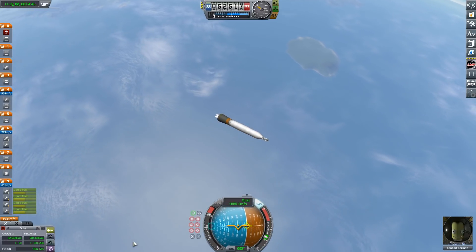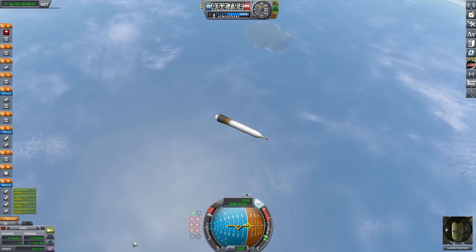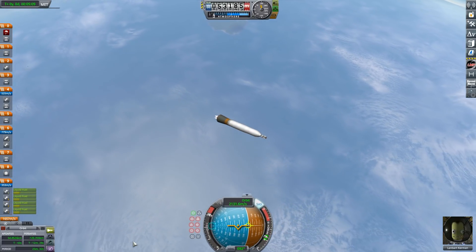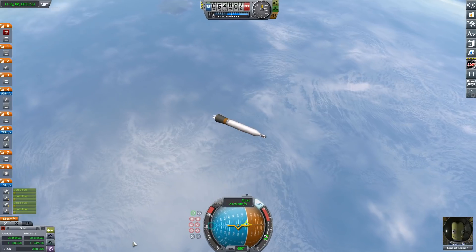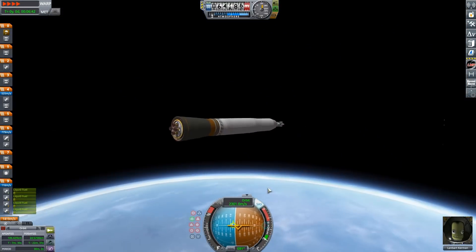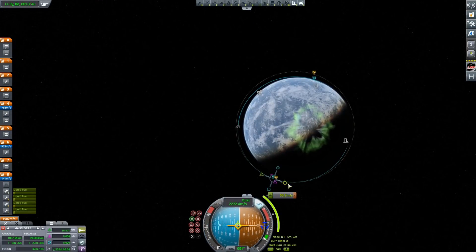Spoiler alert — the N1 does make it into orbit. It's really fun making these mini-craft. They're quite nice little guys, as we power our way just about into orbit. Then we get our apoapsis set, and then we can coast up and get ready to deploy the fairing to reveal my lander setup situation.